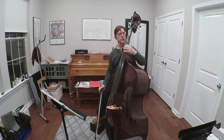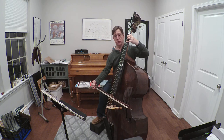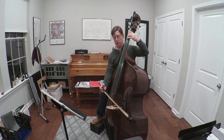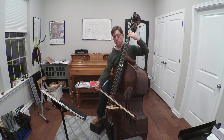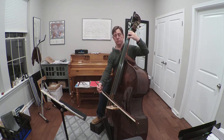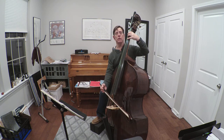We started in first position. Now we move backwards towards the nut — put the second finger on E. We'll have first finger landing on E-flat and B-flat. Now we can play in half position with the same fingering: one, four, two, four.